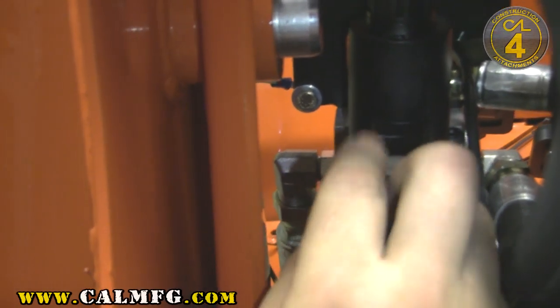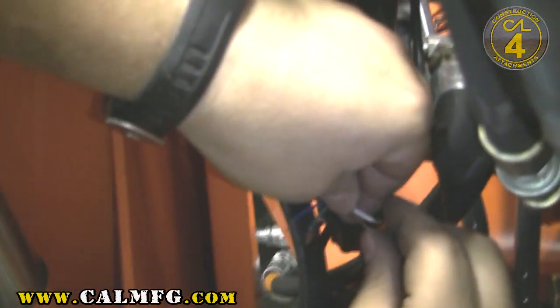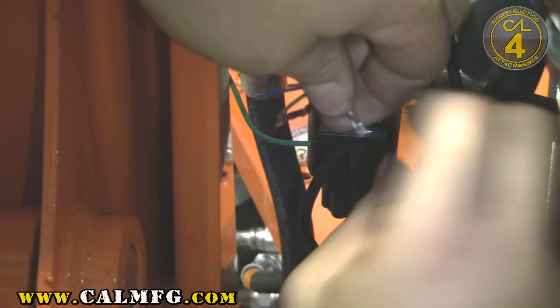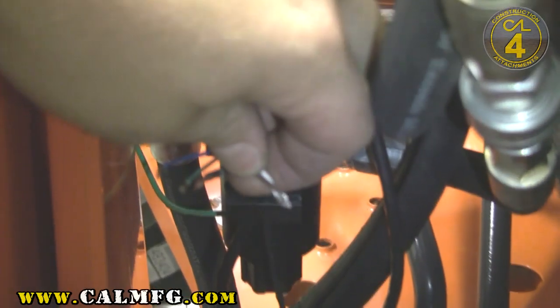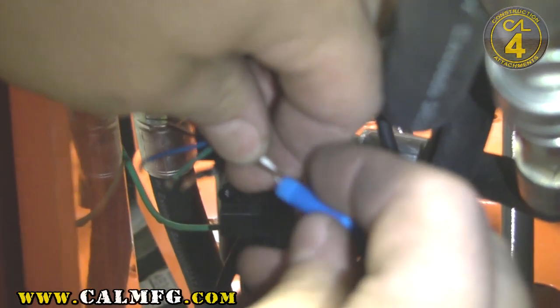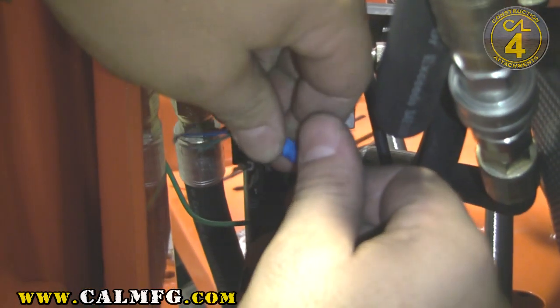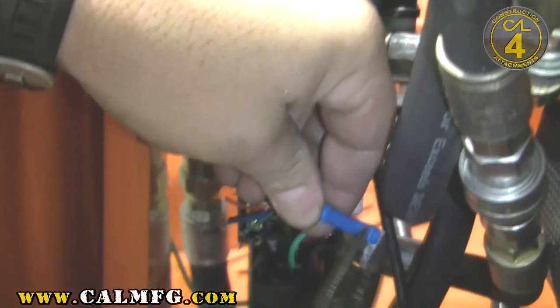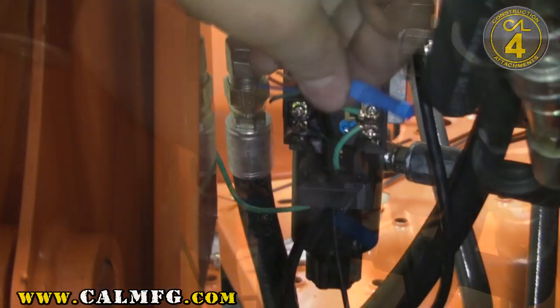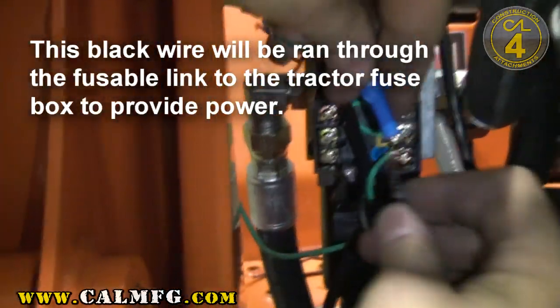You have an orange, a black, and a red wire that will not be used on this handle. You've got some butt connectors included in your kit. We're going to make a connection right here between the extra wire that we put in and the brown and white wire. We'll go ahead and insert the brown and white and get a little bit of crimp on there so they don't come off. Then we'll insert that extra wire in the other end of our butt connector.